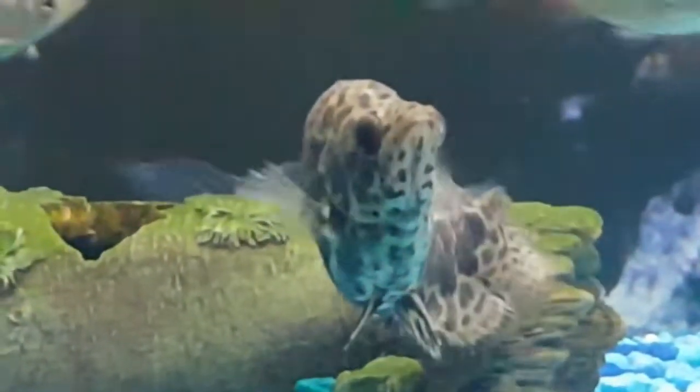These types of danios are abundantly found in northern India and its neighboring countries. They usually prefer fast-moving, slightly acidic water with proper vegetation around them. They should be kept in a school of at least 7-8 fish.